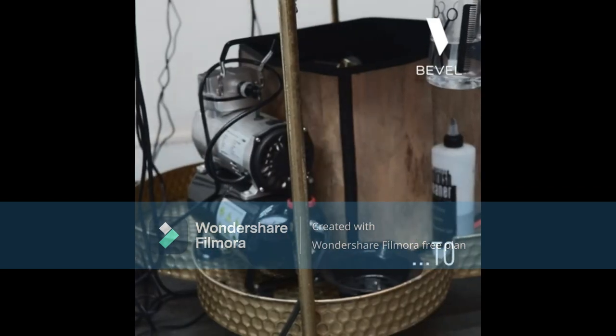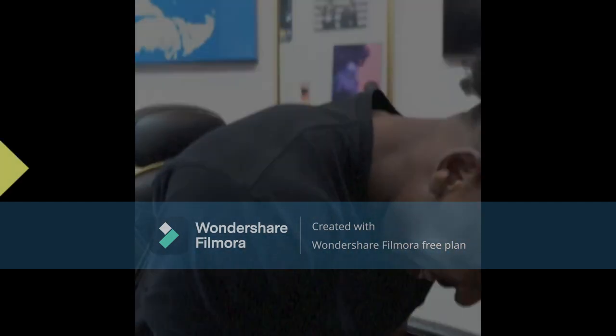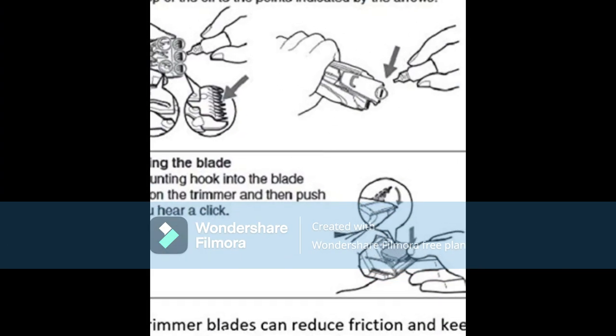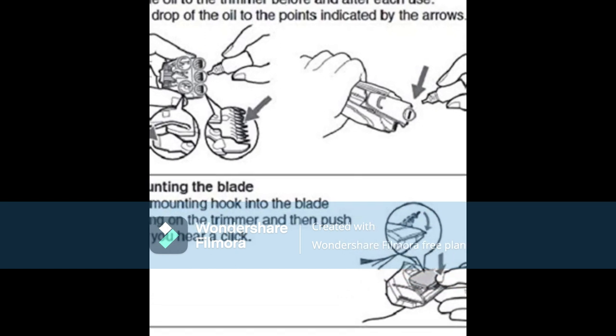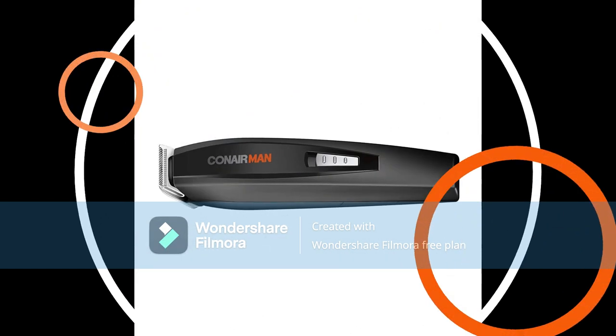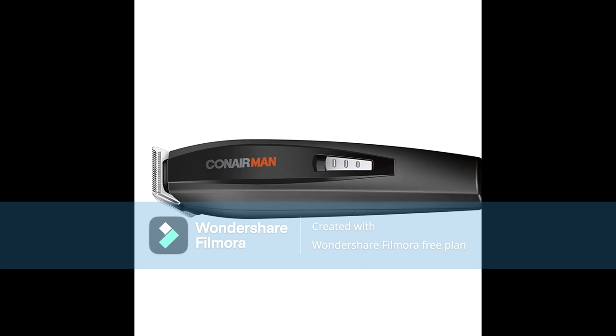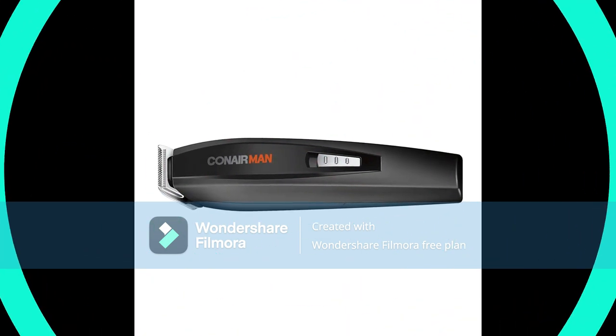Respect the ritual — don't crack under the pressure to look good. Conair MAN has beard trimmers, home barbering kits, electric shavers, and more for precision cuts and trims so you can get your look right. From hair and beard clippers to trimmers, shavers, epilators, and home haircut kits, Conair makes high-quality grooming tools for men and women.